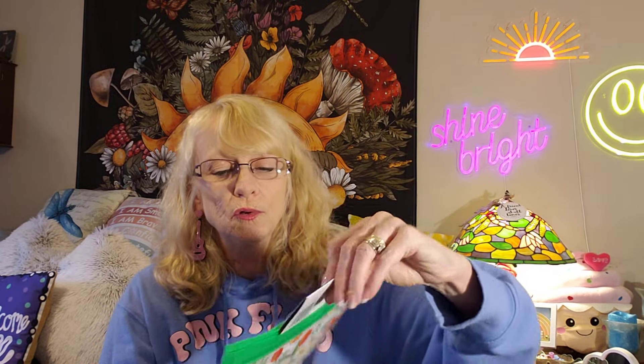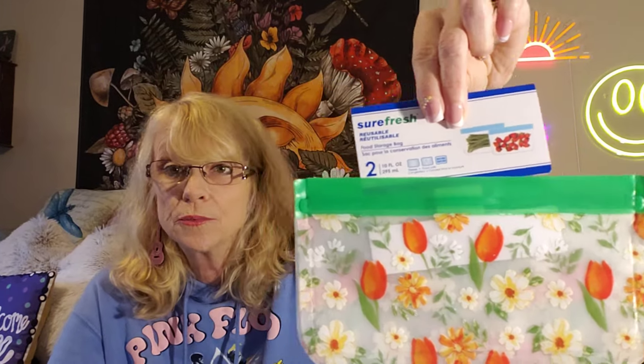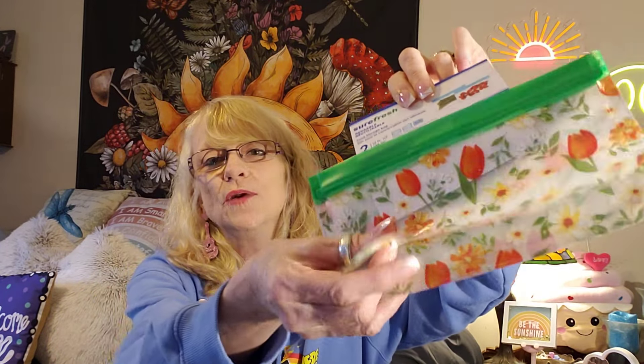I picked up some reusable baggies — that's what I call them. These are so nice, just to keep from wasting so many baggies. I like the big ones and the little ones. I put my gummies or leftover snacks in them. They are fabulous — even the big ones are great.